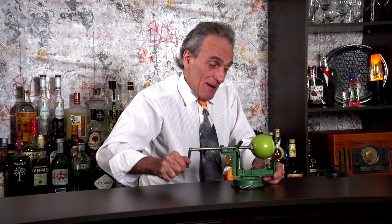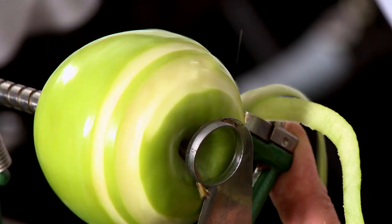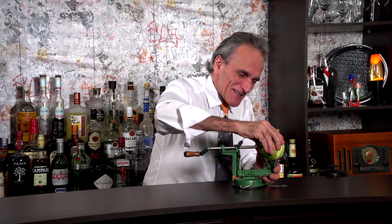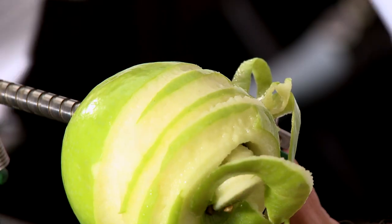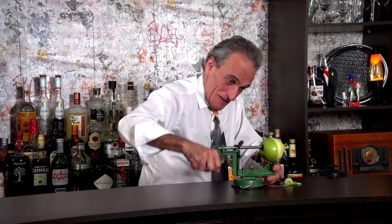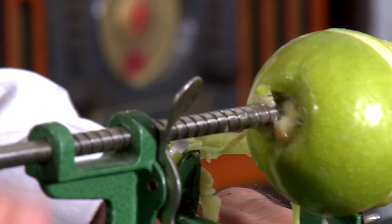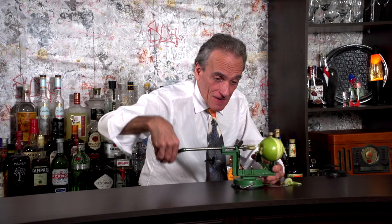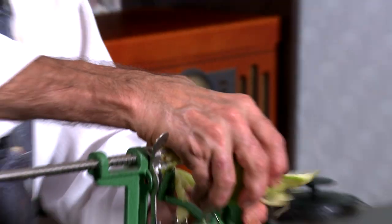I'm peeling an apple — wow, there it is. Don't you love it? It's still good, it's still good. Anyway, there's my apple. It's autumn. There's a wonderful cool breeze in the air and I thought I'd make a Bruce original. I call it an apple knocker.